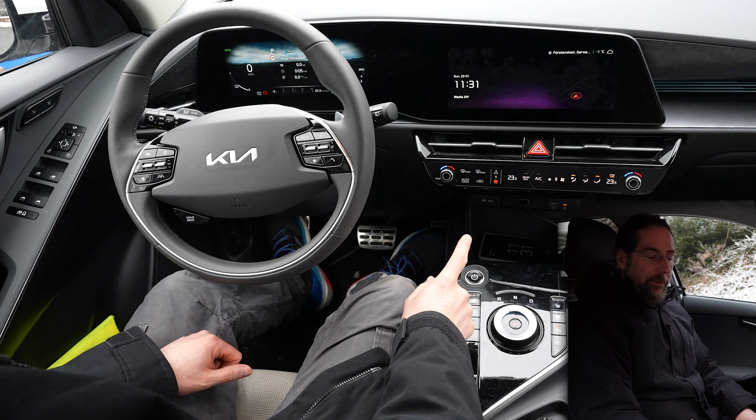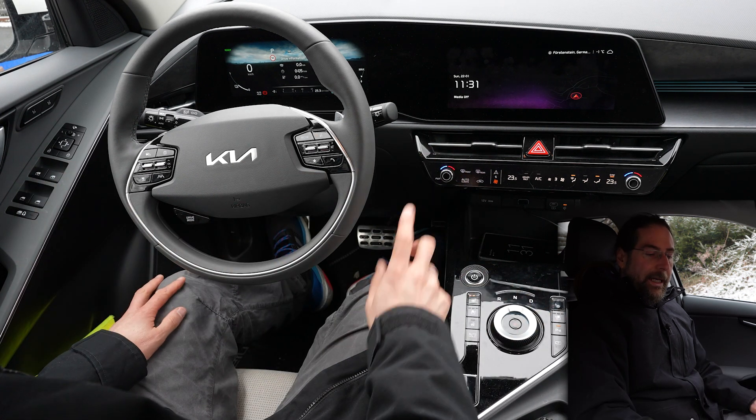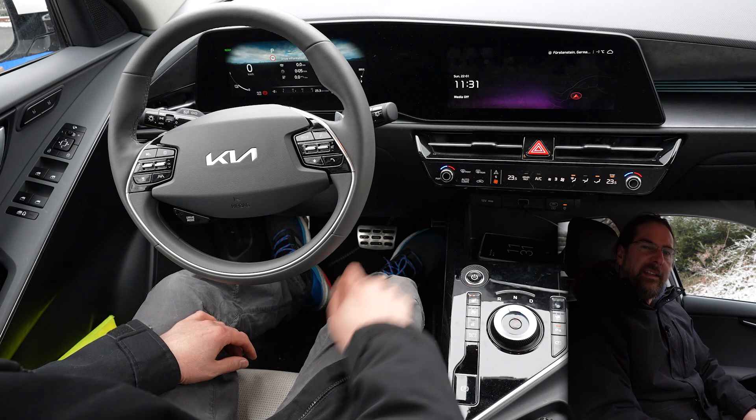What I noticed: every time you turn off the car and back on, the seat heater and steering wheel heater are off. In the app you can turn on the steering wheel heater so it's on when you preheat the car, but not the seat heater.